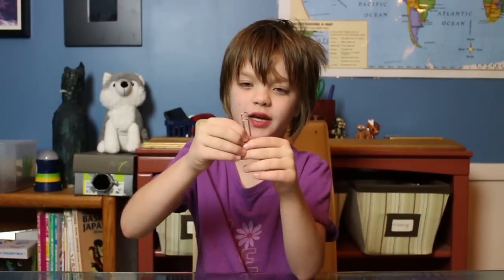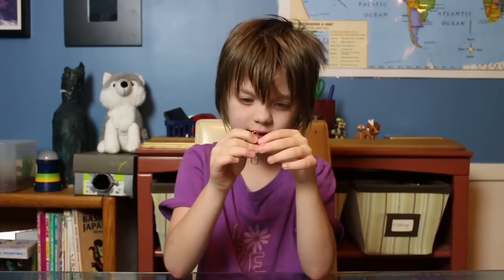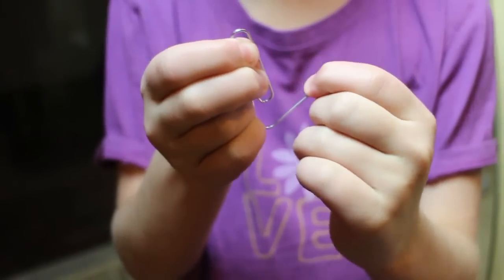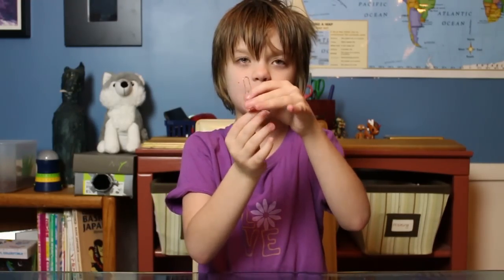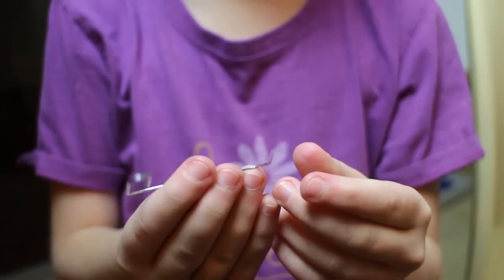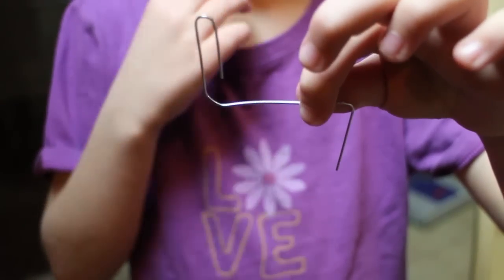The first thing you're going to do is bend a paper clip. Take the outside end and pull it down until it is about straight. Then take the other end and bend it upwards to make sort of a U-ish shape. Once you've made your U-ish shape, flip this side around and bend it that way. And that's how you want to bend your paper clip.